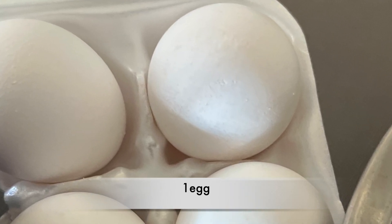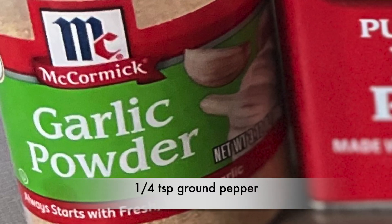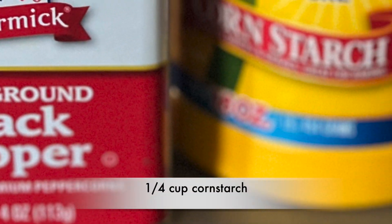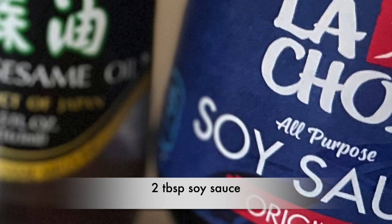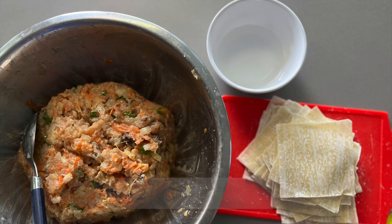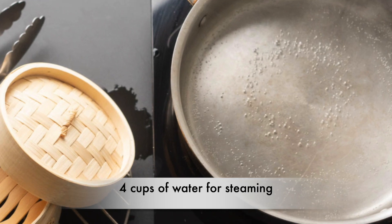You will also need 1 egg, 1/4 teaspoon of garlic powder, 1/4 teaspoon ground pepper, 1/4 cup cornstarch, 2 tablespoons sesame oil, 2 tablespoons soy sauce, wonton wrappers, a small bowl of water for sealing the shumai, and about 4 cups of water for steaming.